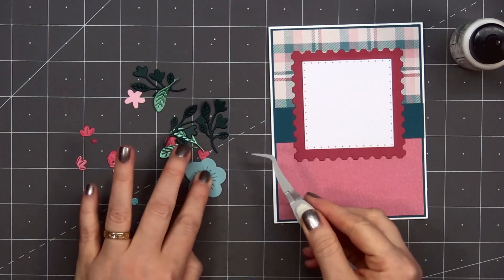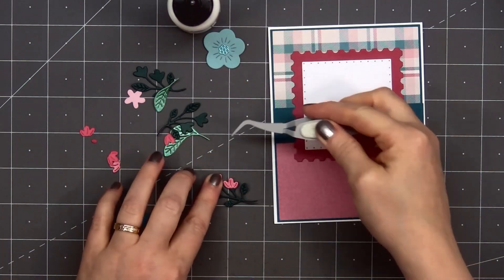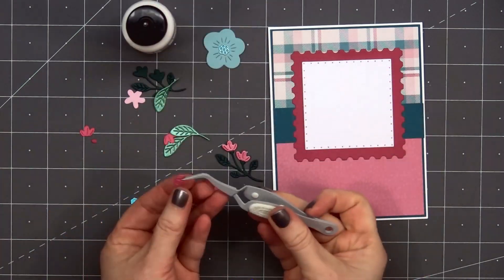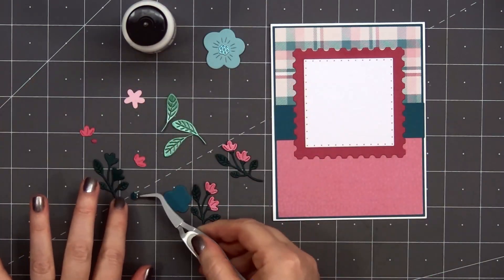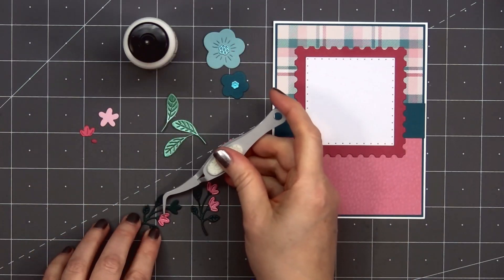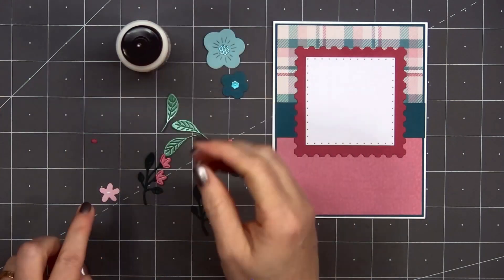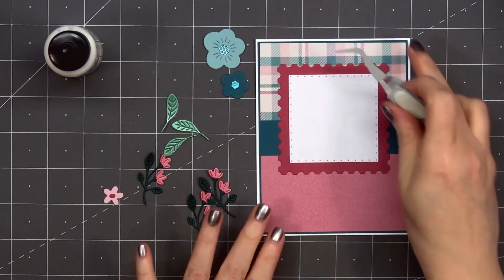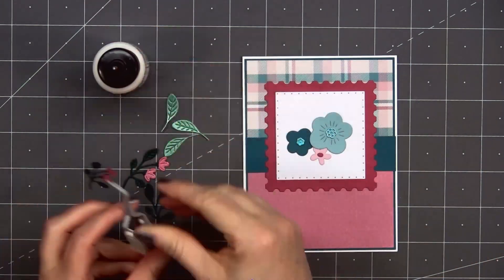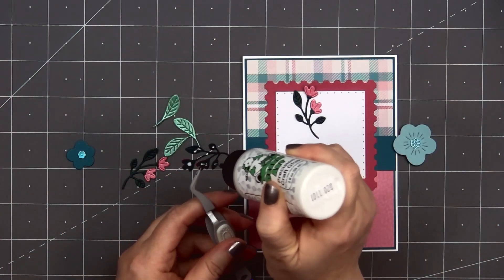Now I can start working on the beautiful floral arrangement. I cut out all of these pieces from some teals, pinks, and green for the leaves. I thought about doing the same pattern I used with the stamp set but decided to do something completely different. For a little extra detail I used some pearlescent cardstock for the small pink flowers and also the single green leaves. Once I've glued together all of those floral pieces, I can start adding them to my card.